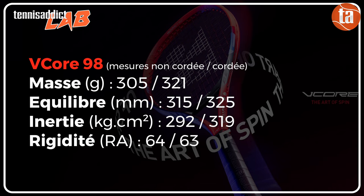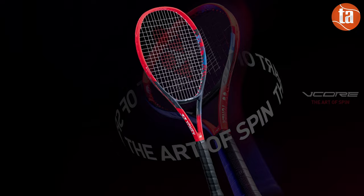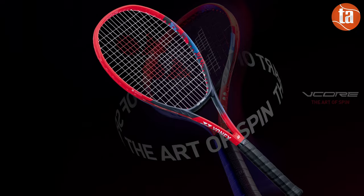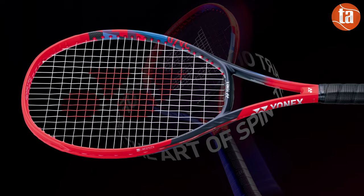Notre exemplaire était exactement à la masse et à l'équilibre annoncé : 305 grammes et 315 millimètres. Nous avons mesuré l'inertie à 292 kg par centimètre carré et la rigidité à 64 RA, quasiment identique à la version 2021. On a toujours un plan de cordage en 16-19, très standard.